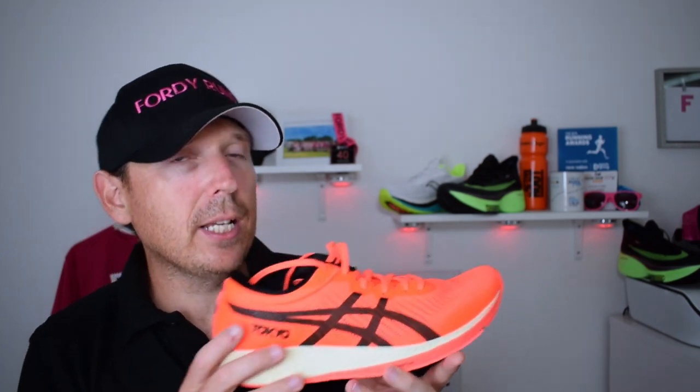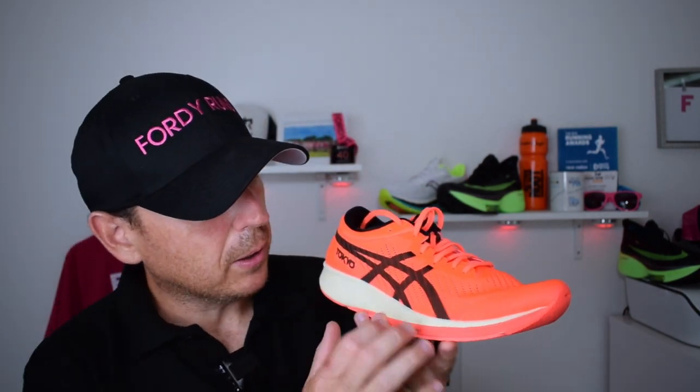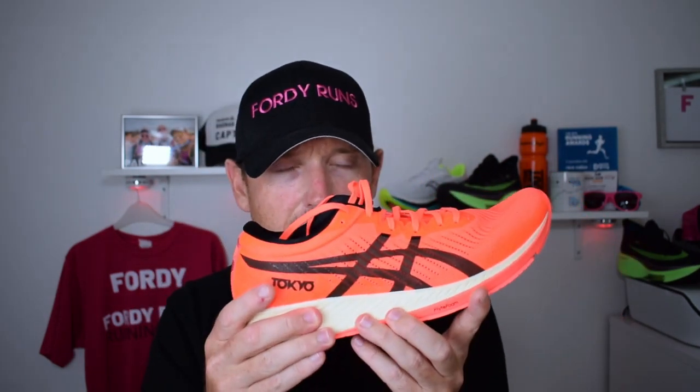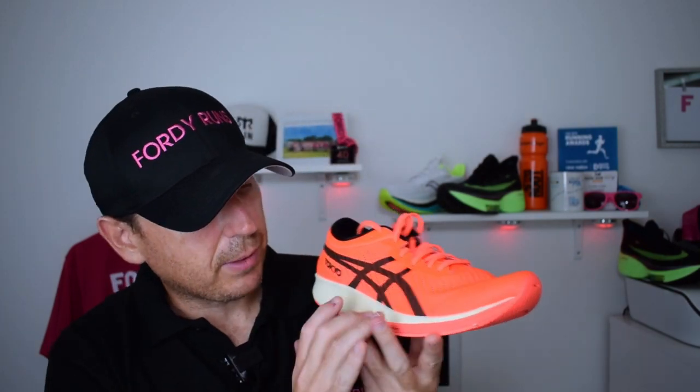The FlyteFoam is a new compound for ASICS — a softer, lighter, but more explosive version of the FlyteFoam. It's definitely noticeably softer to the touch. The best way to describe it: if you've tried the Nova Blast and the Evo Ride, the Evo Ride is very firm and the Nova Blast is quite soft — this sits between those two. It's the most up-to-date FlyteFoam they've done and you can definitely feel the difference.